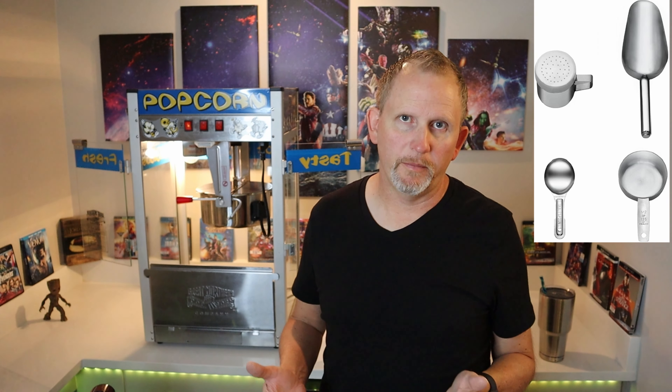When you do order this, they include a popcorn scooper, which is cool. They include three big plastic popcorn serving cups, 50 popcorn serving bags, and some popcorn measuring cups. That's it.